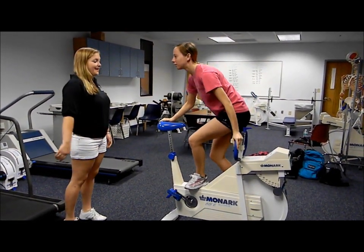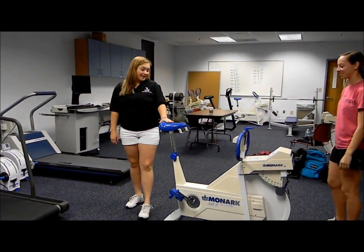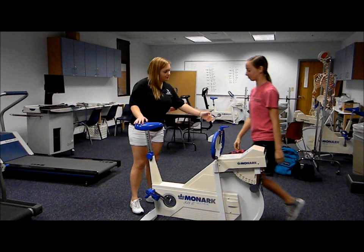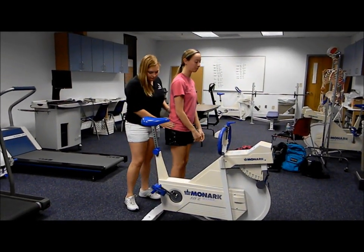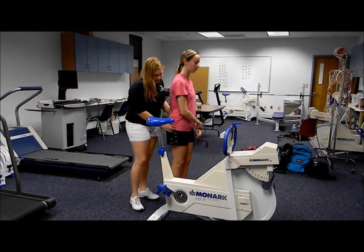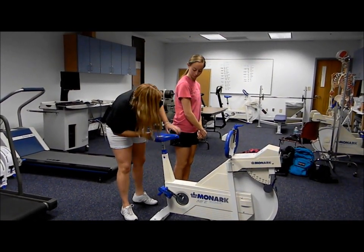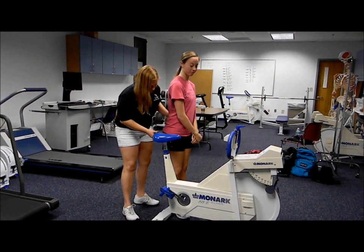First we need to make sure that the bike is properly aligned to our participant. First we need to readjust the bike seat — find the participant's greater trochanter and make sure that the bike seat is aligned with it.